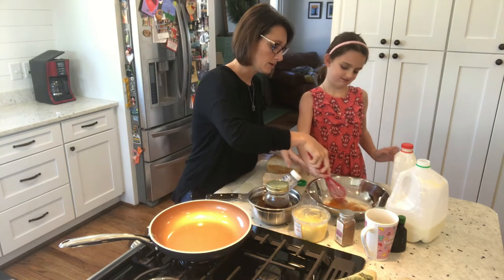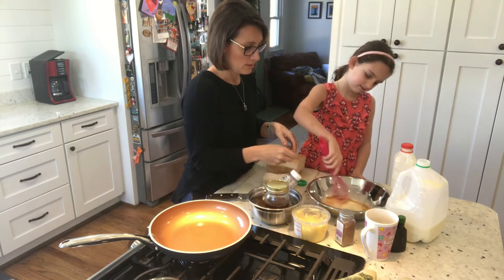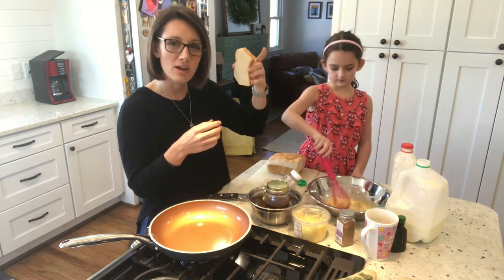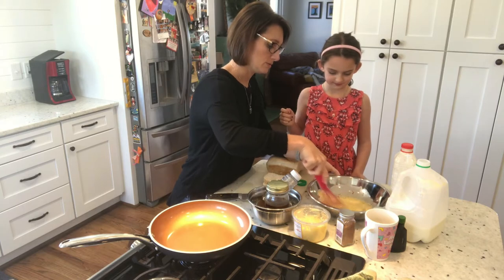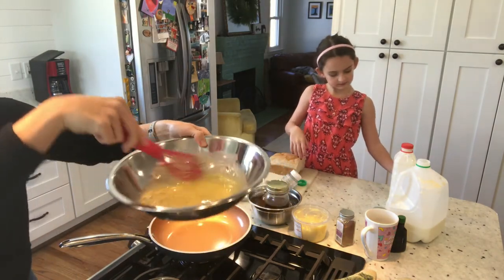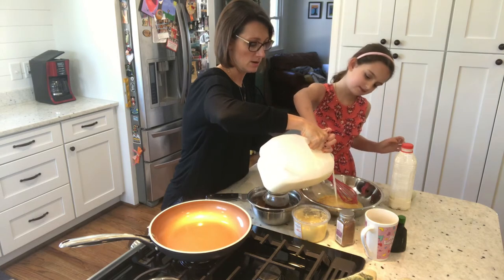Let's break up that yolk really good and just whisk it together. Let's see how much liquid we have — with homemade bread you're gonna be able to soak up quite a bit of batter, especially with these slices being a little thicker. It looks pretty yellow and that's just because the yolks of our chicken eggs are quite dark. Let's add a little bit more milk just to make sure we're gonna have enough.